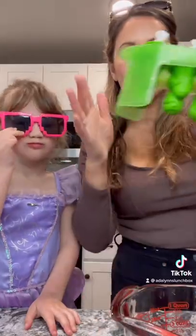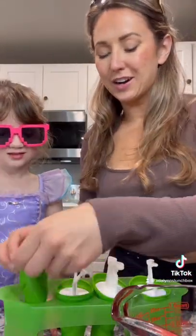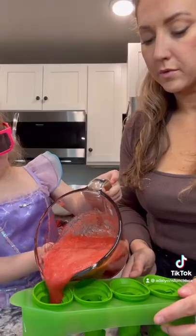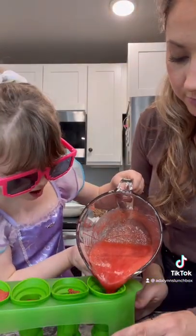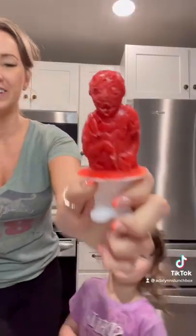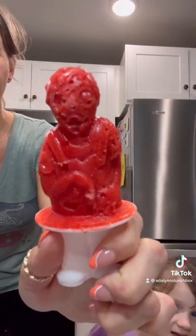Now you're going to grab your molds. We are using our zombie molds today. This is me in the morning before coffee.